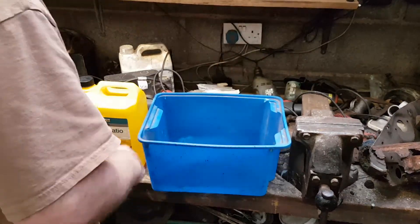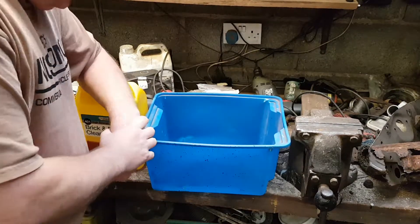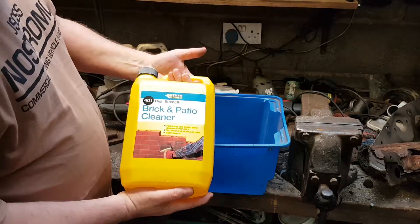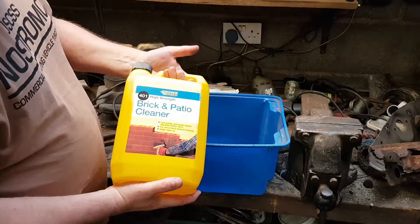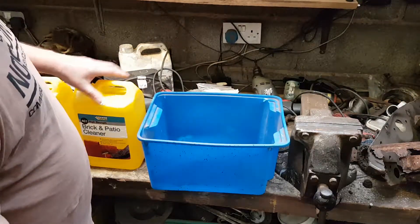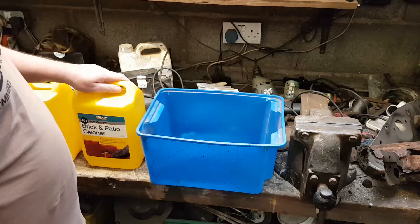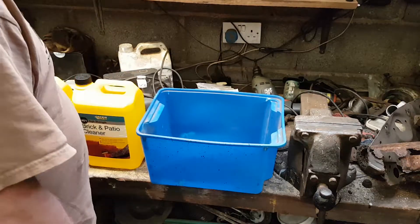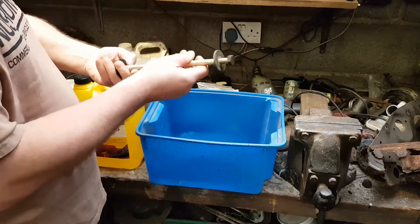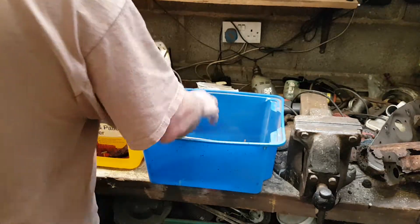Just a little side video. Thinking about cleaning rust up from stuff — got some brick cleaner. It's got hydrochloric acid in it, which is just about the best thing for removing rust, after doing a bit of research. And I know other people have used this as well, so I'm just going to put some in and put the old bolts in and see how they come up. We'll do this and then come back to them and see what we've got in a while.